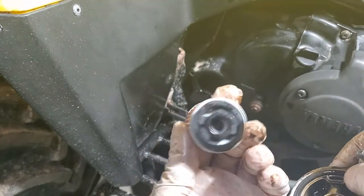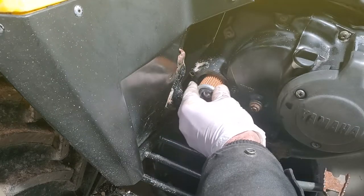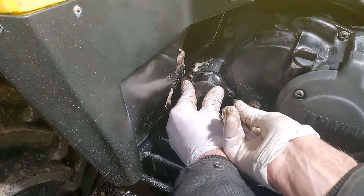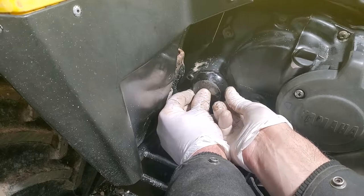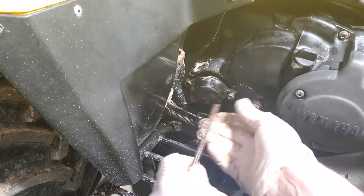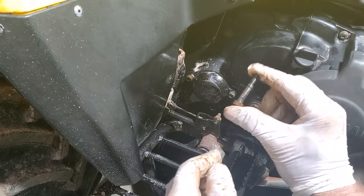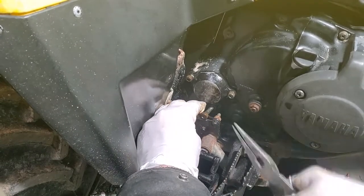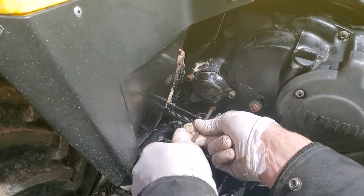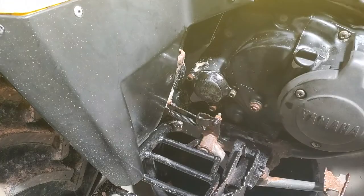Install the new filter — get some oil on there, then stick that in first and place your cap over it. Line up the holes. Short screw goes to the right, long screw goes in the back to the left, and the medium size screw goes in the bottom. Lightly snug them up — don't over tighten them or you'll strip the aluminum casing. And we're done with that part.